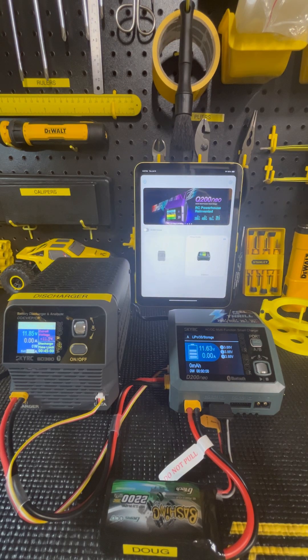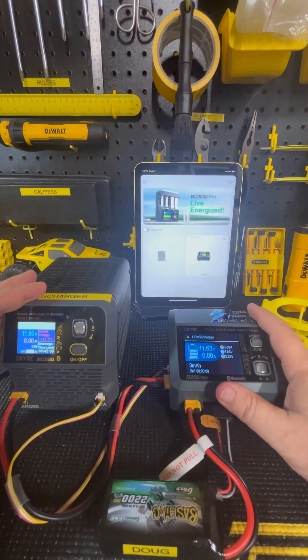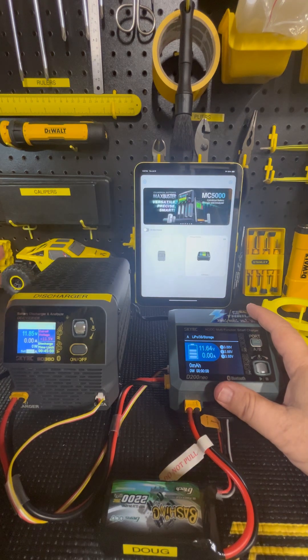Welcome to AllRC Action. Tonight we're going to be showing you how to use the discharger when it's connected to just the charger — the SkyRC D200 Neo with the discharger BD380.